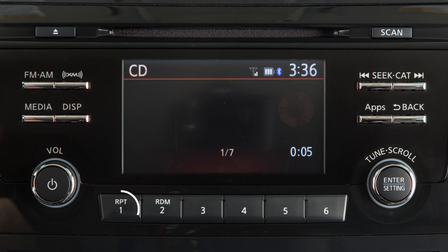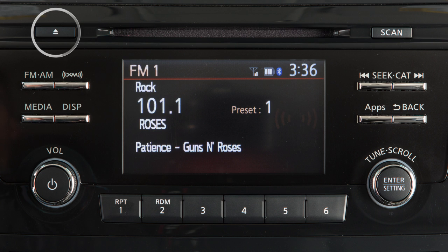When in CD mode, press the Repeat or Random button to adjust the play pattern for the disc. Press this button to eject the disc.